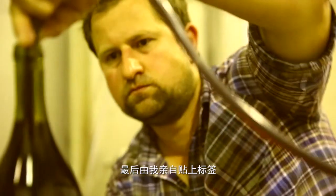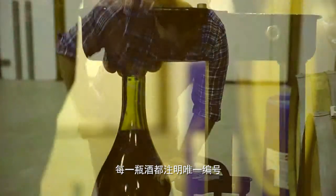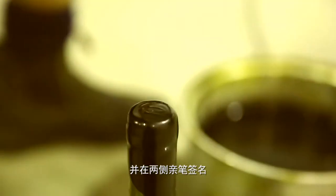Each bottle has a bottle number both on the label and also hand written on the bottle as well, and I've signed it — Usher Tinkler, winemaker of Tinkler's Wines.